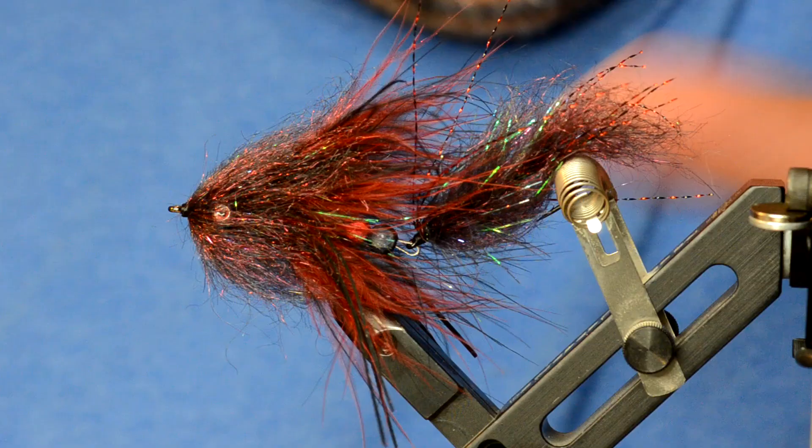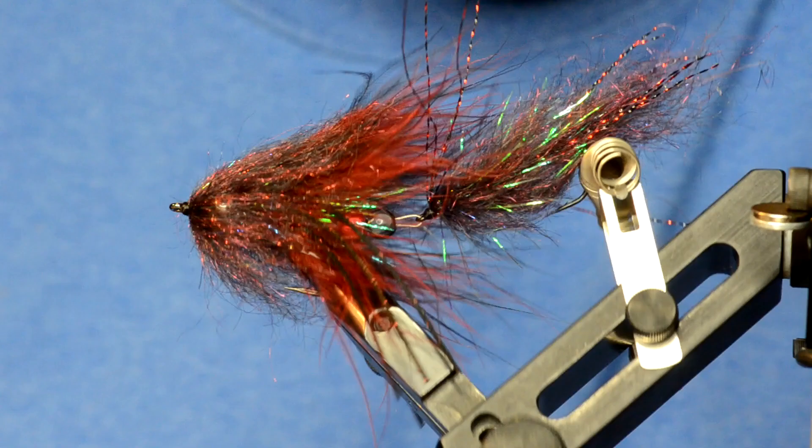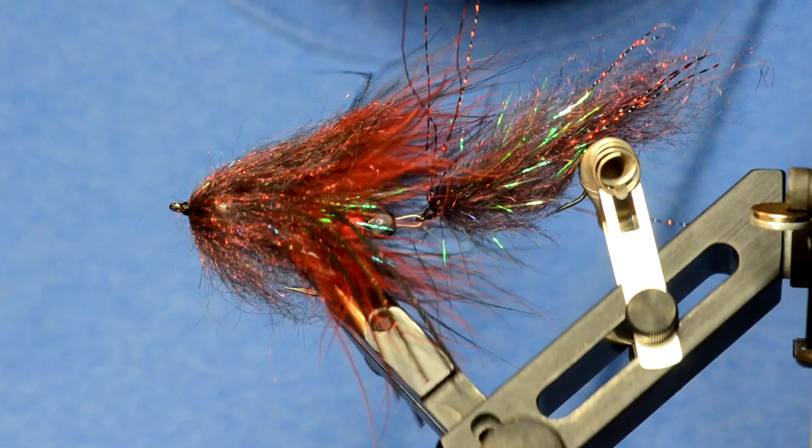All the stuff for this Cheech Leech and a lot more can be found on our website, store.flyfishfood.com. The Cheech Leech will also be featured in the Folling Mill USA catalog in this color and six other colors — look forward to that in early 2016.